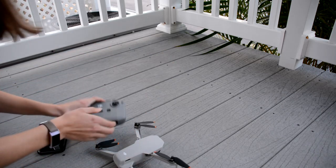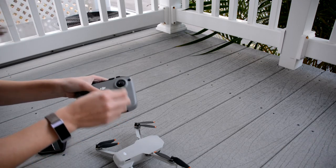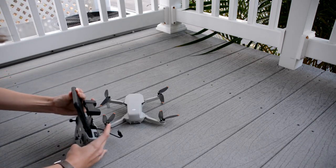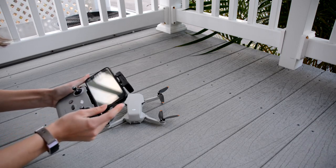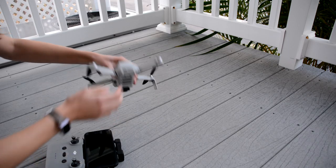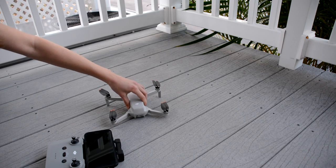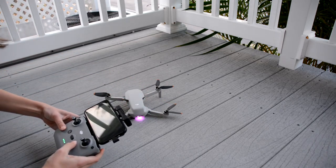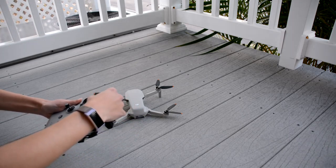Next, remove the gimbal guard and place the drone on the ground. Screw in the joysticks and mount your phone on the controller by extending the clip and plugging in the cord. Open the DJI Fly app on your phone and power on the drone and controller by doing a short press, then a long press on each of the buttons. Make sure you have a micro SD card in your drone if you plan to take any pictures or video.